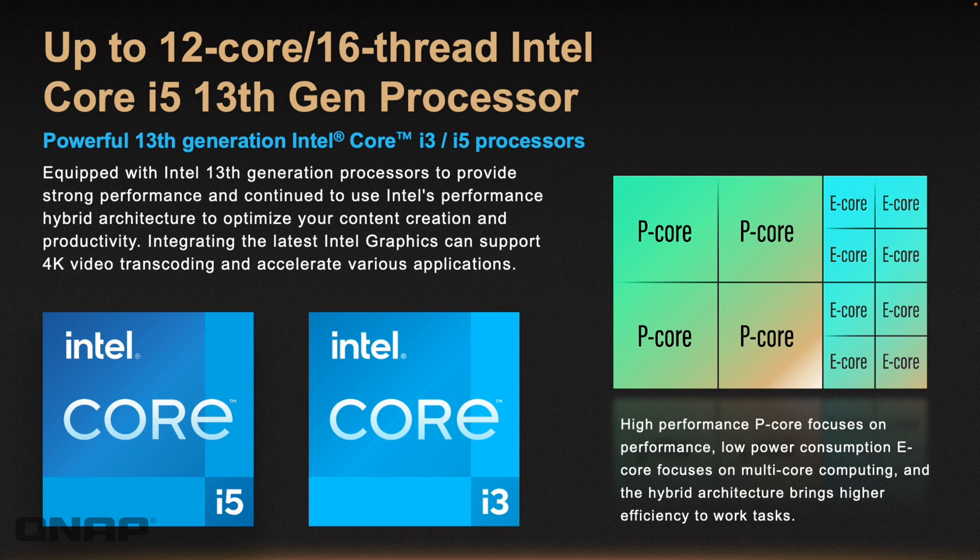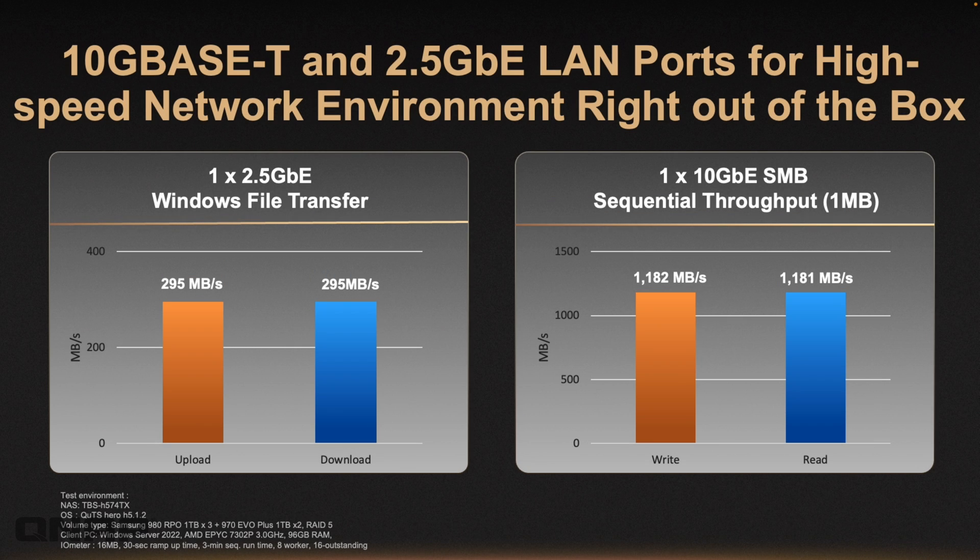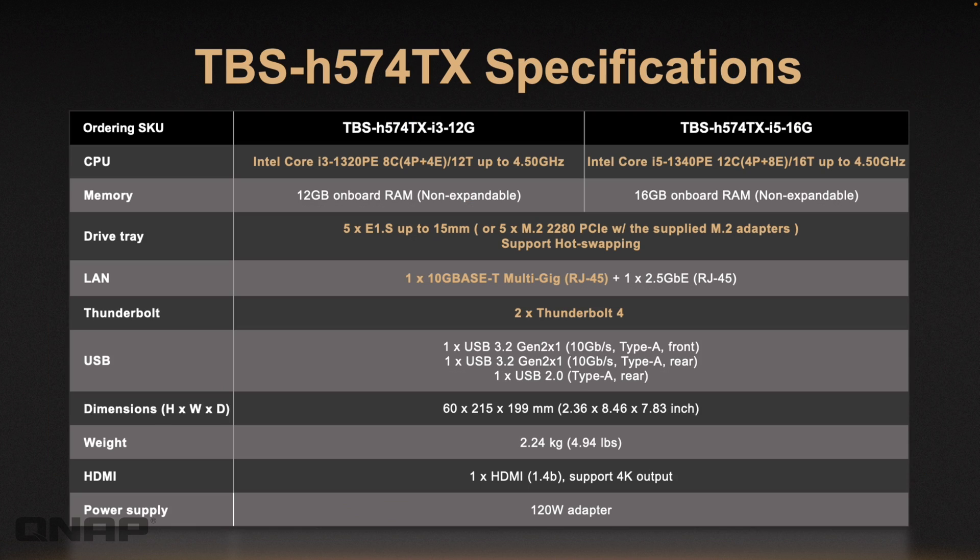For those unfamiliar with the 13th Gen Intel i3 and i5: depending on which you choose, they have multiple core types. There are performance cores for heavy workloads and efficiency cores that activate when the NAS isn't under much demand, saving power. Performance-wise through the Thunderbolt 4 ports, we achieved just over 1,600 MB/s on write and just over 1,700 MB/s on read. The ethernet ports — both 2.5 gig and 10 gig — also achieved very high results, effectively maxing out the standards for each port. More information is available on the website.